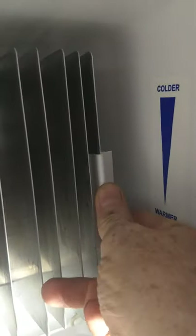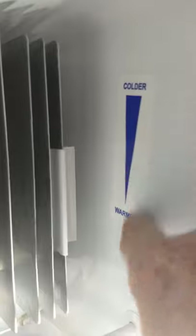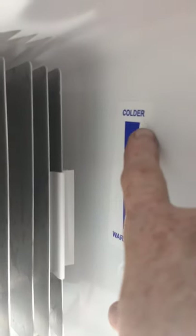This thing is called a thermistor. You want to have it up as high as you can get it to get it as cold as you can. Bring it down and it gets warmer. Generally you're going to have it up as cold as you can get it. So that's your Dometic gas absorption refrigerator.